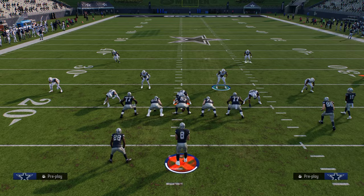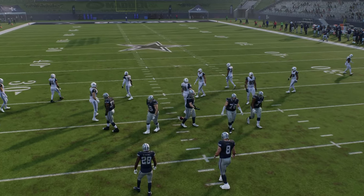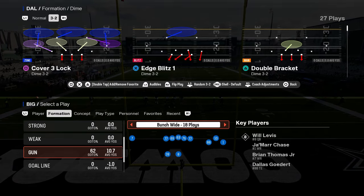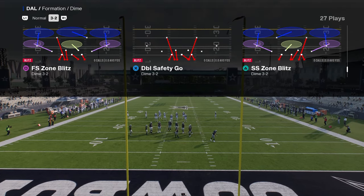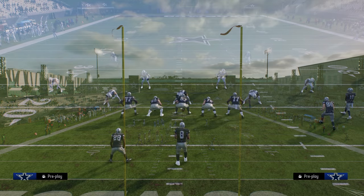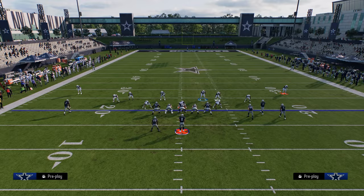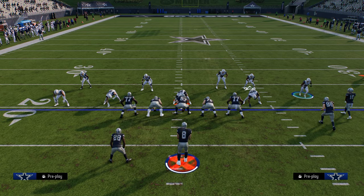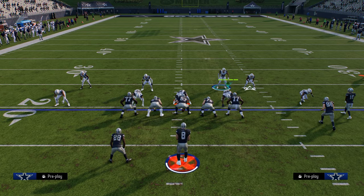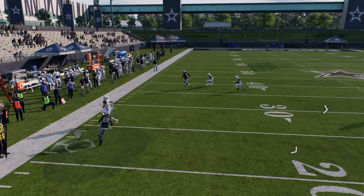One of the biggest counters people are going to use is calling a play-action play to try to block this. I'll show you what that might look like — send the running back out to demonstrate. You can see it basically blocks Cover 6 Willy: moving this guy down and this guy down, Cover 6 Willy just gets picked up really well against play action.